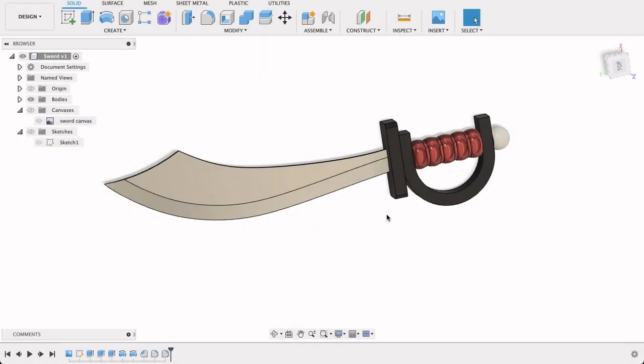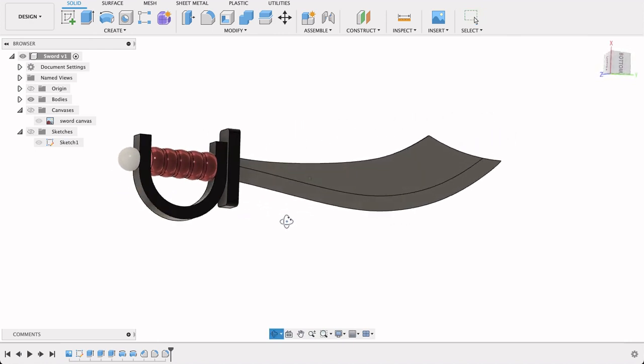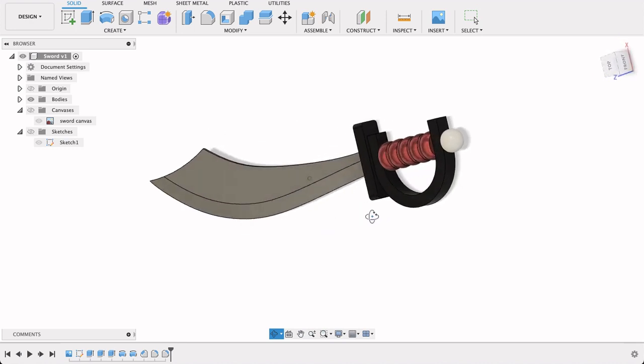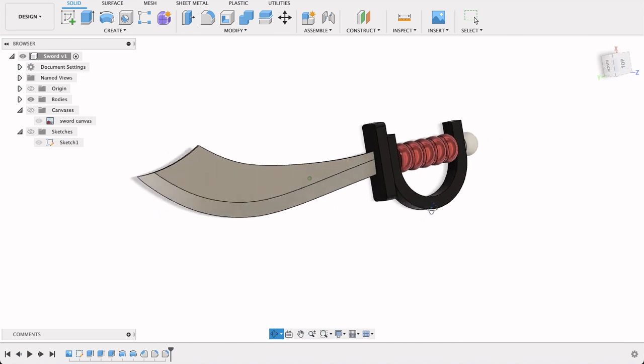Hello and welcome to Fusion Fundamentals with me MJ. Today we're going to be taking a look at this sword and how we can model it in 3D. We're going to be working off of a canvas like we've done many times before and we're just going to add our own little touches to it to make it our own.